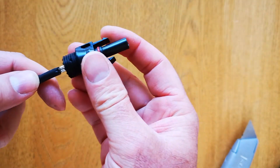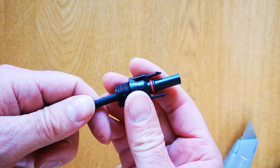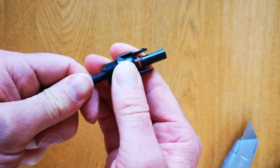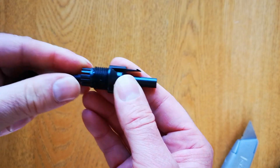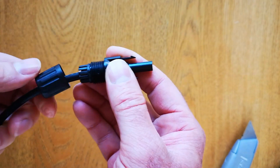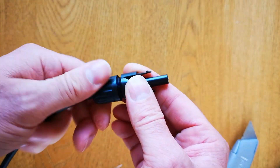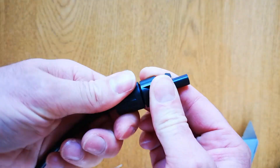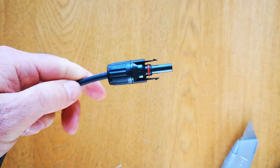Taking the positive end, plug it in. Once you've plugged it in it's quite difficult to get out again, so make sure you've done it right — you'll hear a click. Then take the cable and the waterproofing restraint, push it up to the thread, and screw the cap on.